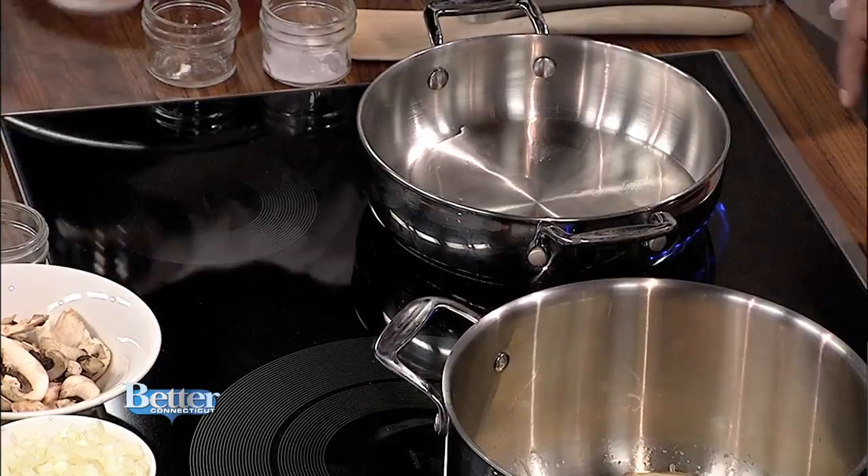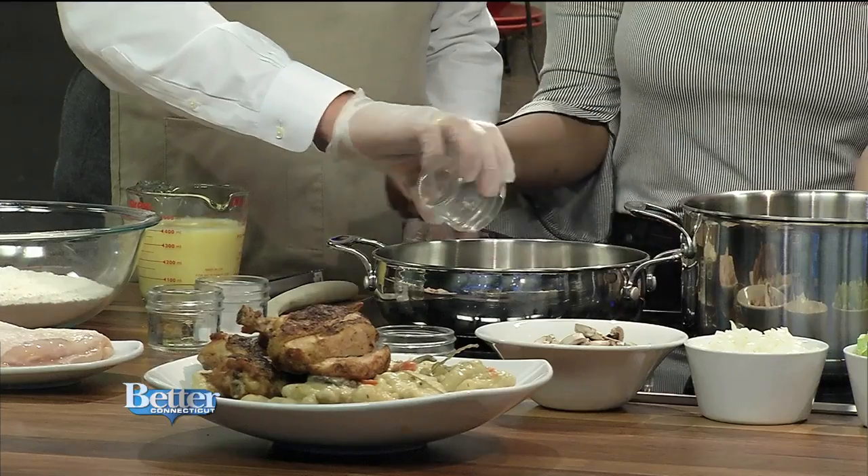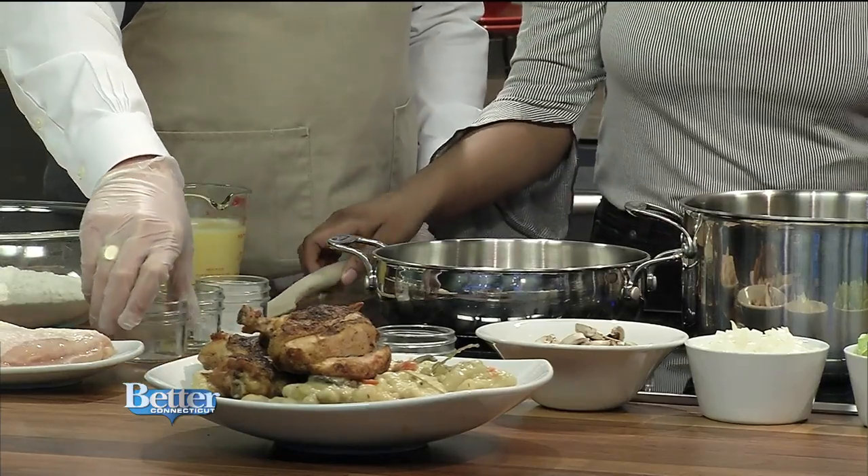That is a mix of paprika, garlic salt, onion powder, salt and pepper. Right in there? You want it down a little bit? We can do that because if we take it off, our induction oven will go off.